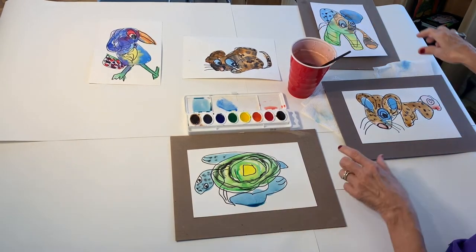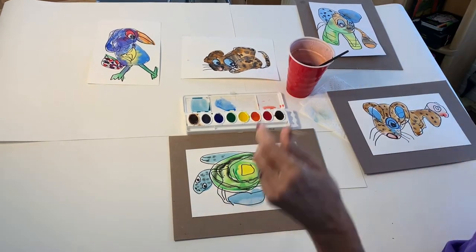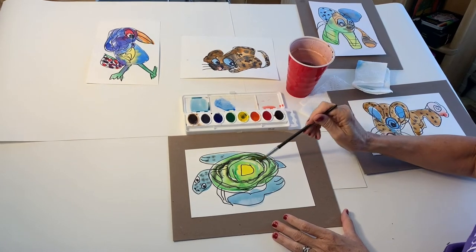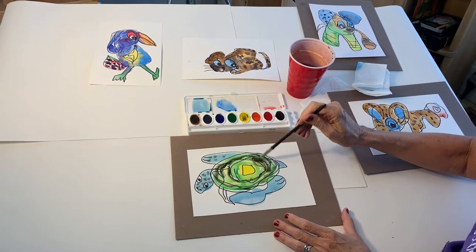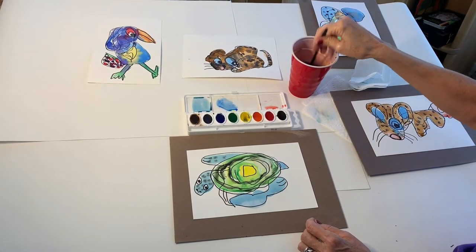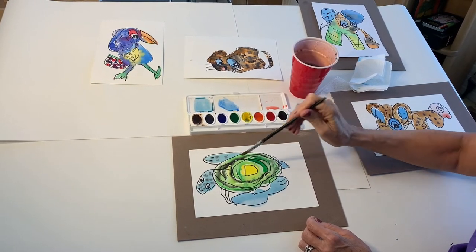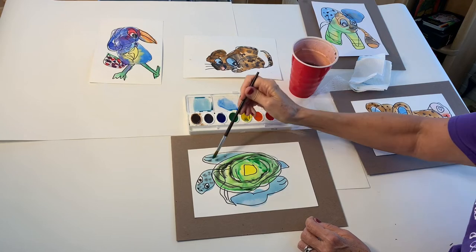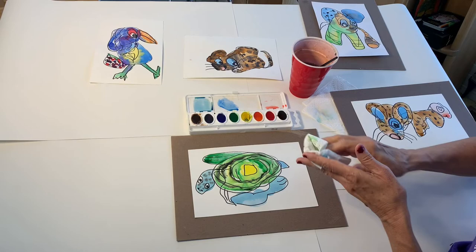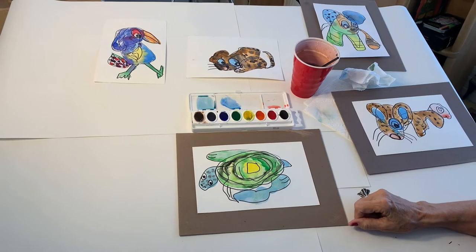Now if you notice right there, there's a little puddle. You can always take your paper towel and press down and straight up. Then you can always come back in and add more color if you want. It's like using it like an eraser. Rinse your brush really well, and then you can come back in and add more green and really brighten it up. You can play around with it and use your paper towel and see what kind of effects you can get. That's how you paint your scribble animal.